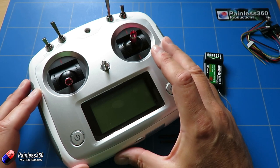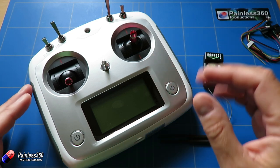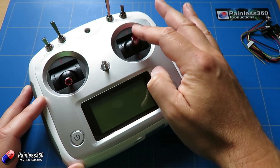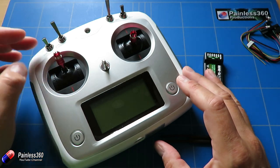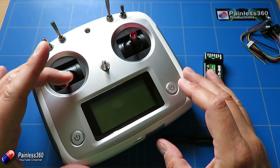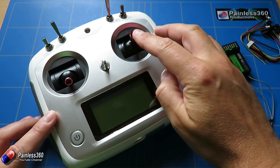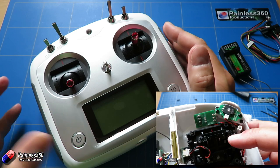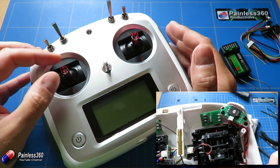This is a FlySky FS-I6S. It's a rather basic radio but quite cheap and cheerful. We've already had to take the back off and modify it a little bit, because as it comes both sticks are sprung to return to the middle position. For the throttle you don't want that to happen. This is going to be my throttle — how much power is going to the motors.